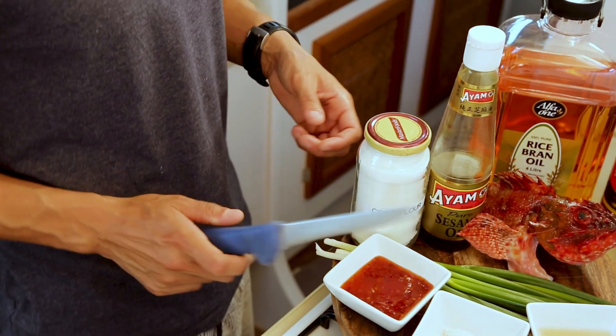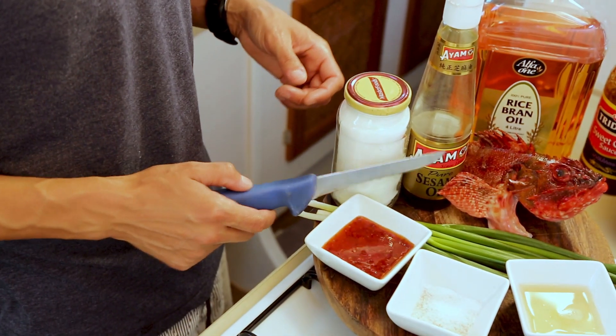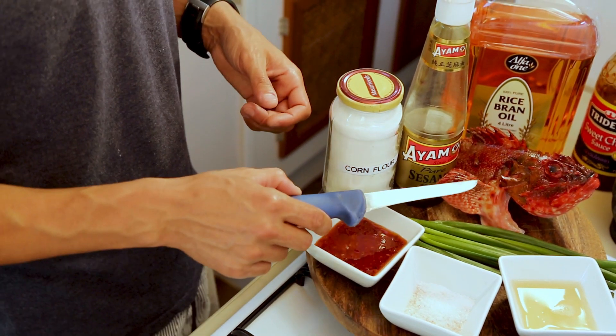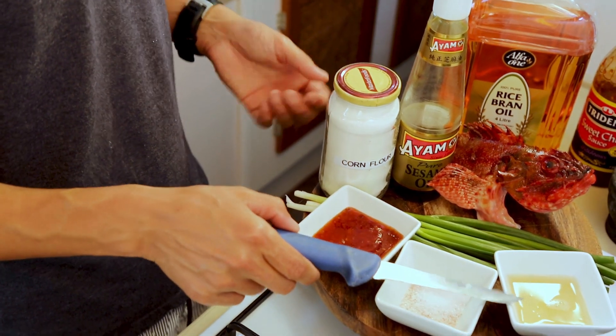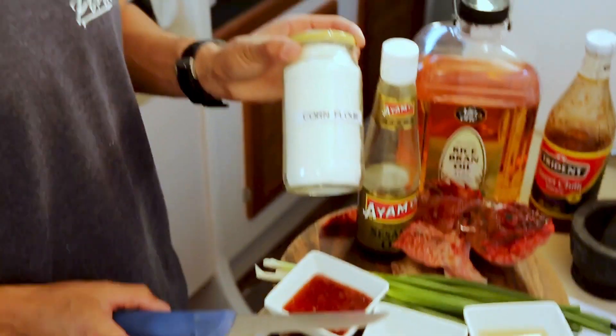Okay so very basic ingredients. You'll need some sesame oil, salt and sugar — we use that to rub on the rocky at first — and then just a bit of egg white, followed by corn flour to dust it in.